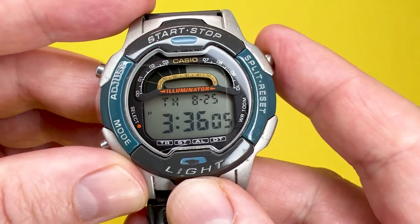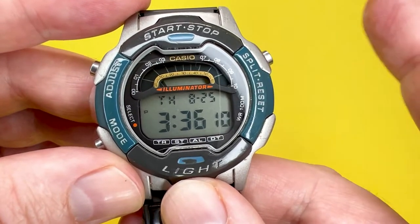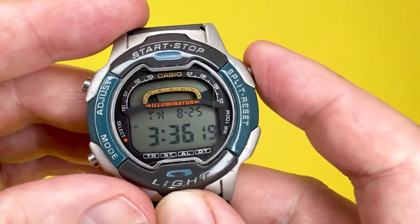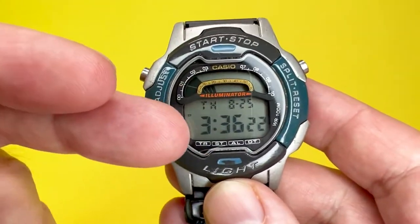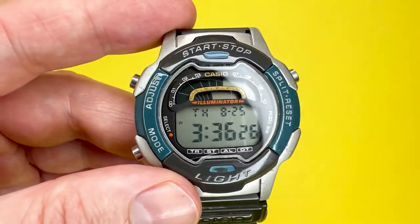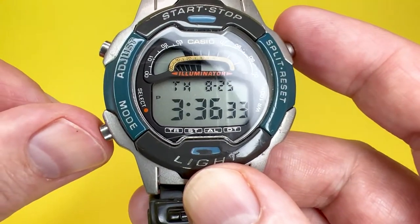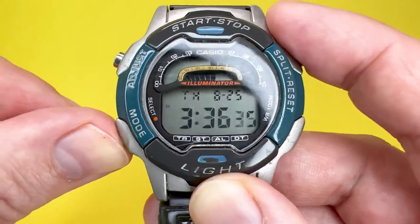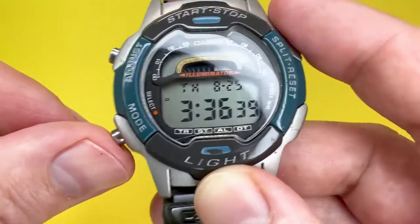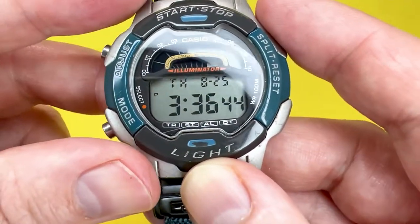The split/reset button allows you to do split and reset when on stopwatch mode, and also reset when on countdown timer. The two top and bottom buttons also allow you to amend values within the time or alarm you are adjusting. The bottom-left button is the mode button, which lets you flick through or access any of the modes on this watch.